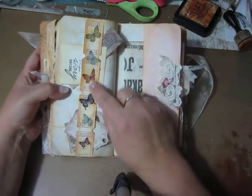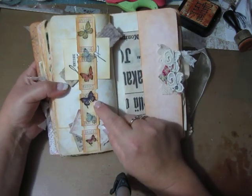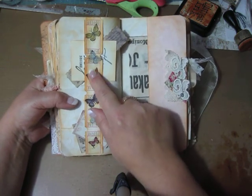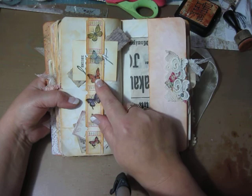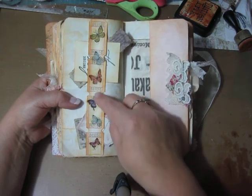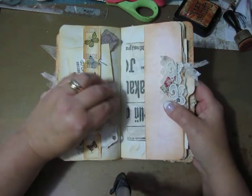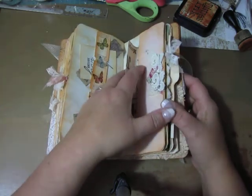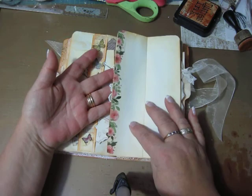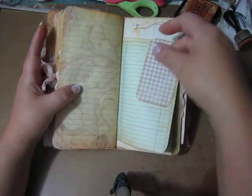Here I have used these tickets — I got a whole roll of tickets from Crafty Irina. And I have glued down some napkin butterflies. And it is two parts. There is a side pocket and it opens up like that. And some ledger paper.